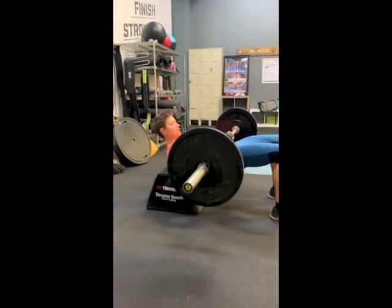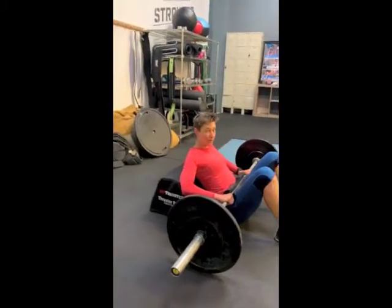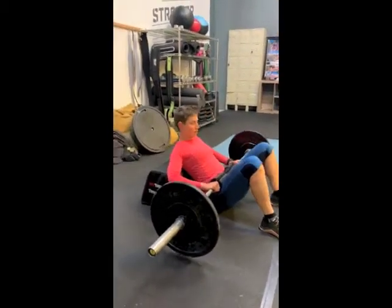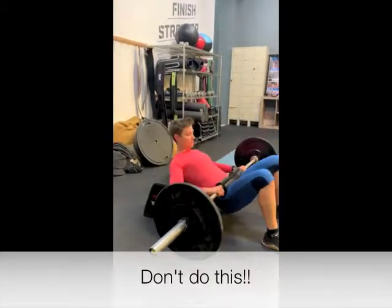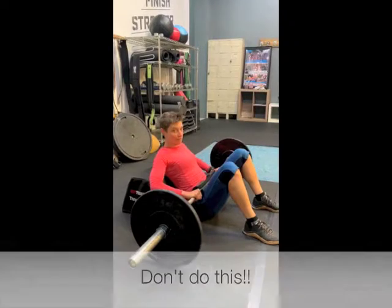So at the top here I'm squeezing my glutes. And if I were to hyperextend, it would look like this. So we don't want that — we want this.